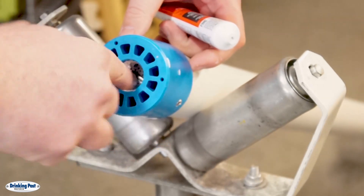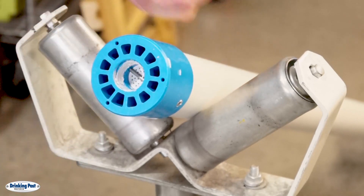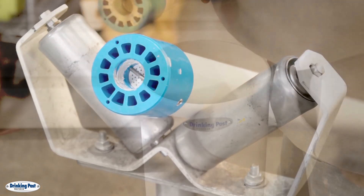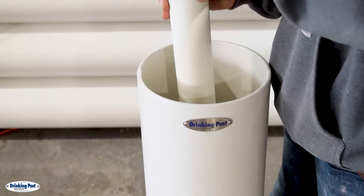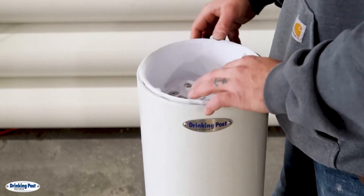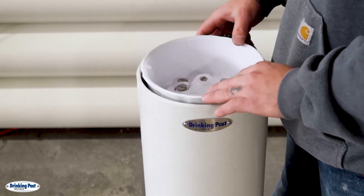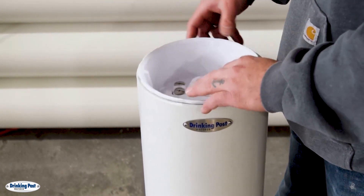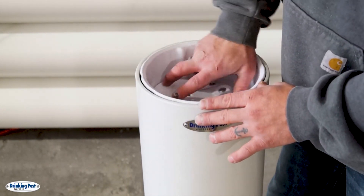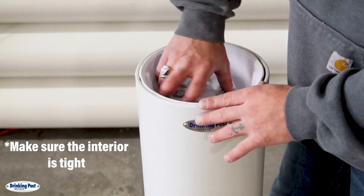When applying the Teflon paste you want to use a small amount and avoid getting any on the intake filter. Now put the interior back into the sleeve, spin the interior to the left counterclockwise until you feel it drop onto the threads. This is a trick to avoid cross threading it. Now you can tighten it by turning it to the right clockwise.